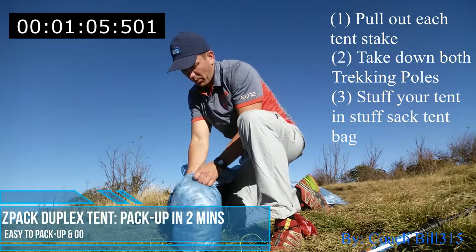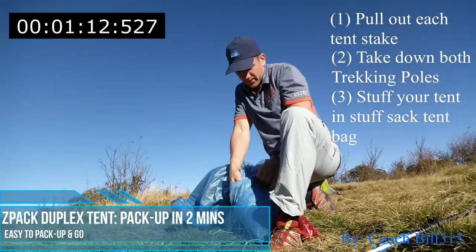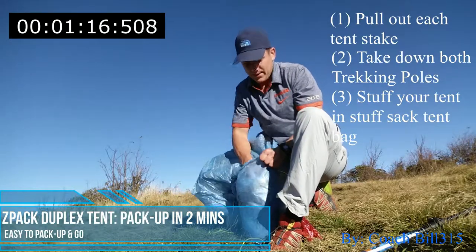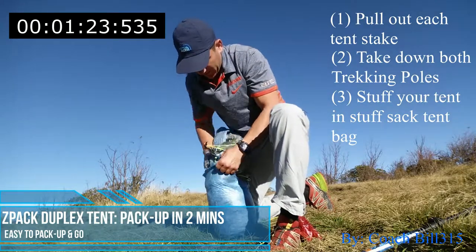I actually had to do this one time in a crazy windstorm. I was on top of a bowl and two of my friends lost their tent, so they said, 'Coach, let's bug out.' I was like, 'All right, give me two minutes, that's all I need.' We're at about a minute twenty right now.